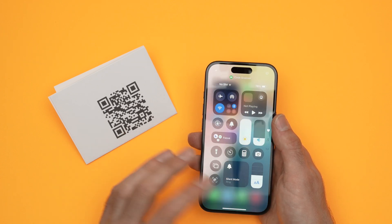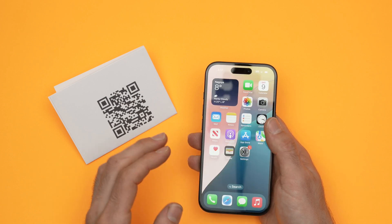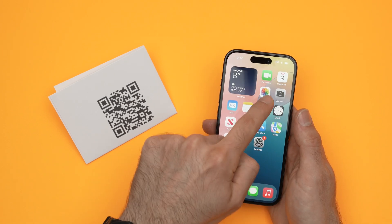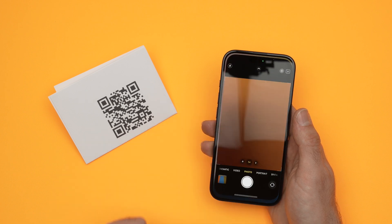I think this is the easiest way. If not, you can also do the same exact thing using your usual camera app. So open Camera here and click on it.